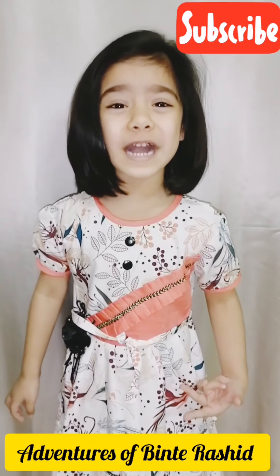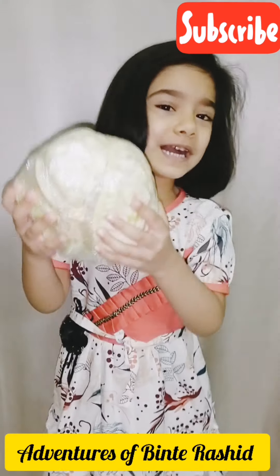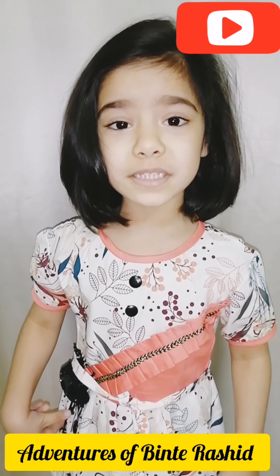Hi guys, today I will tell you a yummy recipe. Let's start! I have a capsicum, I have a carrot, I have a cabbage. First I will cut these vegetables in cubes.